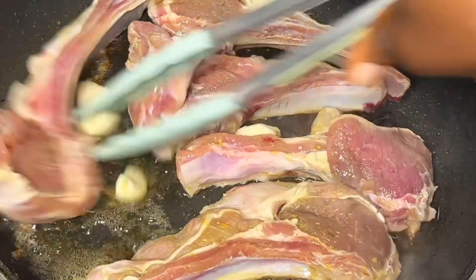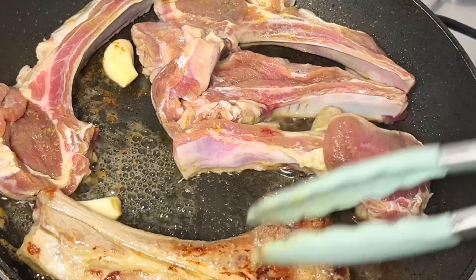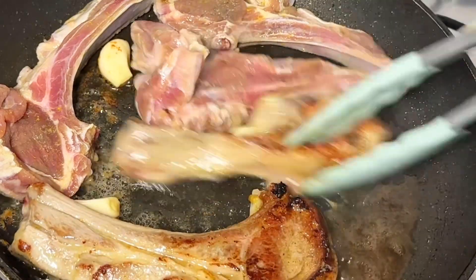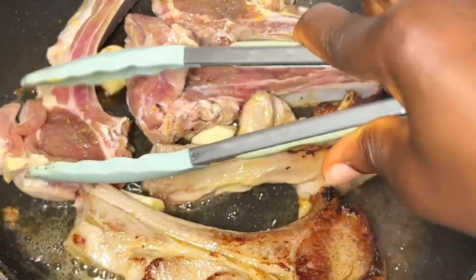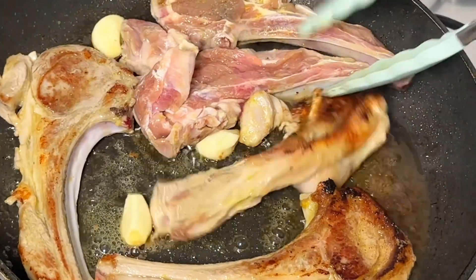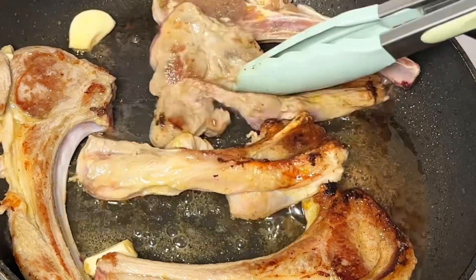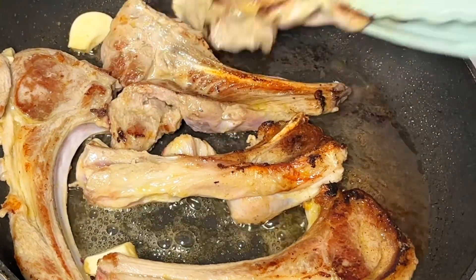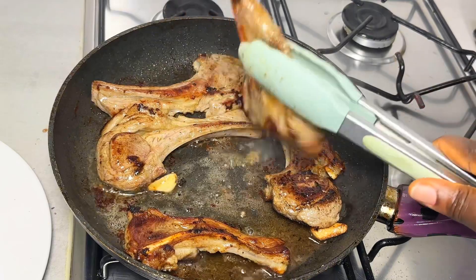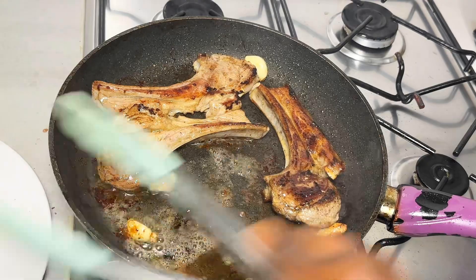I added some garlic to give it a little more flavor, although there was already a lot of garlic from the marinade — I just love garlic. I cooked the lamb ribs for a while and they came out perfectly done, exactly the way I wanted. Now it's time to assemble everything together.